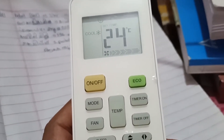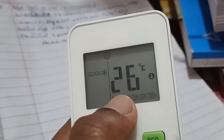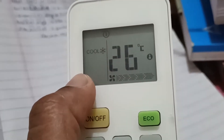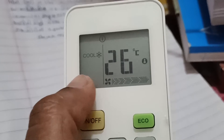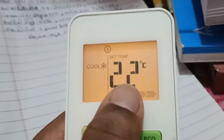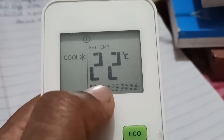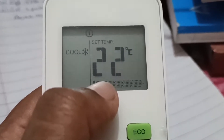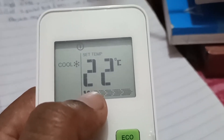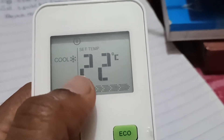This is the 'Follow Me' button on the remote. If I press Follow Me, it will show the current room temperature — in my case it shows 26 degrees. Now I set it to 22. You set it to 22 for two hours, and after two hours you just go for 24.